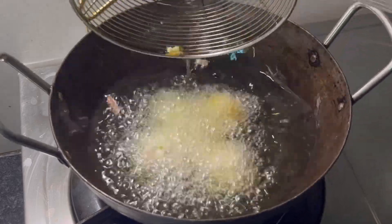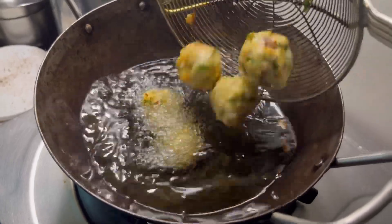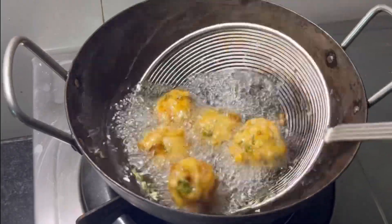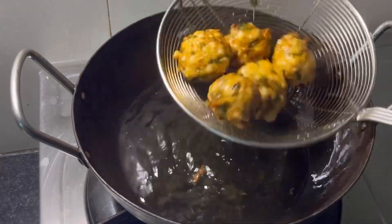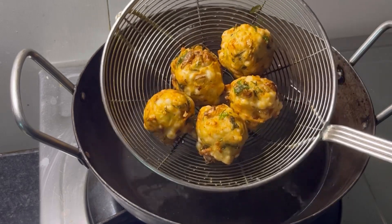If you try it with chutneys or dips, you can enjoy it. It's very tasty and very crispy — a good taste. So let's try it again. Follow my recipes. Bye!